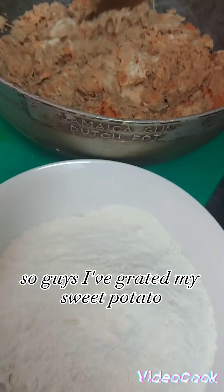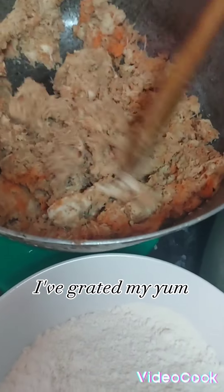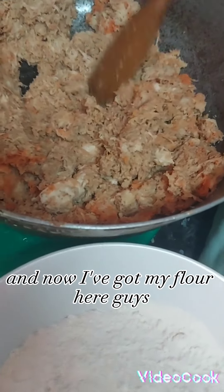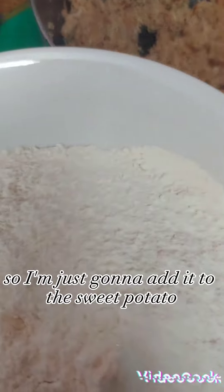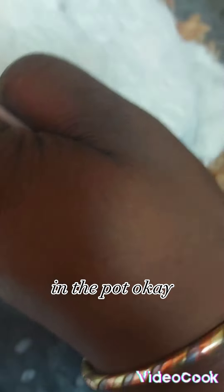I'm back now. So guys, I've grated my sweet potato, I've grated my yam. And now I've got my flour here. So I'm just going to add it to the sweet potato in the pot. I'm making sweet potato pudding, so I'm just going to mix that in.